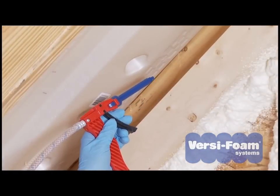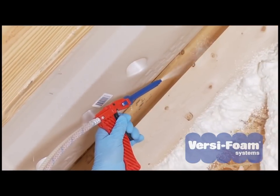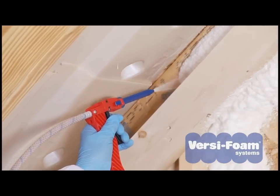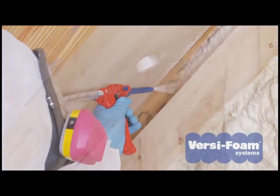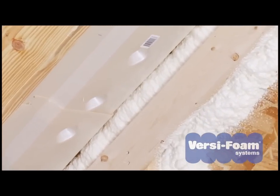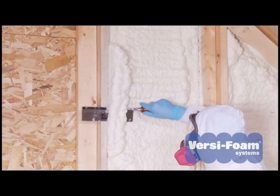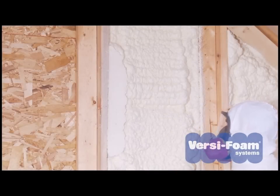To caulk large gaps, simply run a bead of foam in the cavity. Place the tip of the nozzle at the edge of the cavity and slowly pull the trigger. Remember that the foam will expand to five or six times its original volume. When the foam cures and you do not have enough in one area, you can always fill in with additional foam — one layer will bond to the other. If you dispense too much foam, you can trim away the excess with a sharp knife.